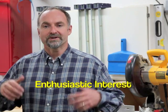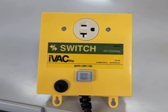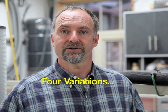Enthusiastic customer interest in the switch box led directly to development of the IVAC Pro line. It has two components that work together: the IVAC Pro tool, which connects to table saws, jointers, thickness planers, sanders, and other woodworking tools, and the IVAC Pro switch, which connects to dust collectors. The IVAC Pro tool transmits radio signals reflecting the on-off status of the tools you're using. The IVAC Pro switch receives these wireless signals, turning your dust collector on or off automatically in response to tool status.